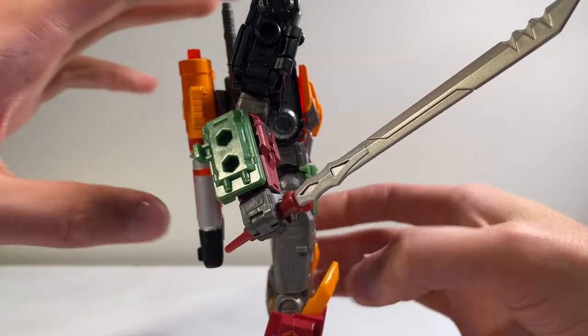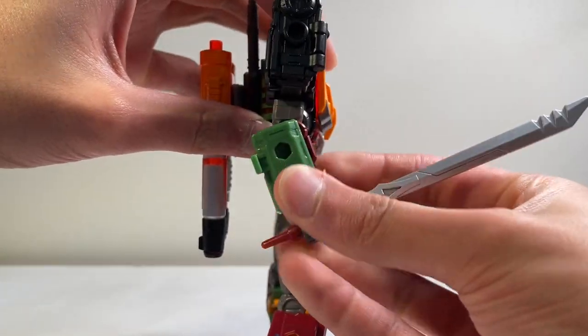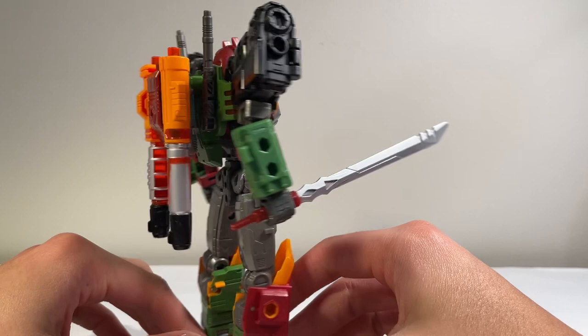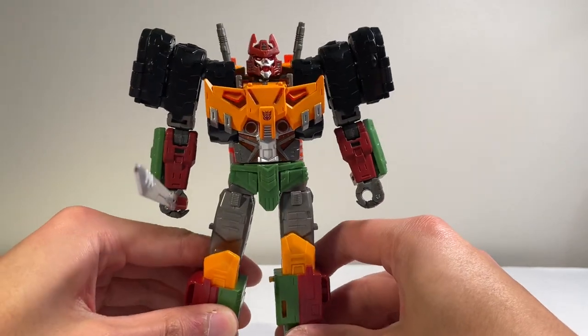This mold is definitely one that's focused on the robot mode, so he's very clean from all aspects. You can remove this gun section on the back, which personally I actually probably won't use very much when displaying this guy or messing around with him. It's a little annoying to have this on the back, but he is pretty sweet.